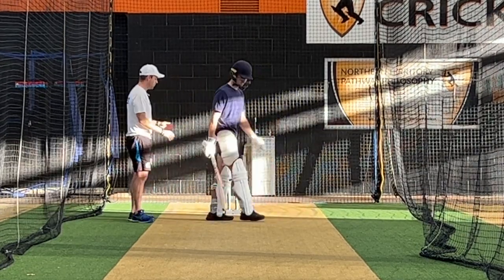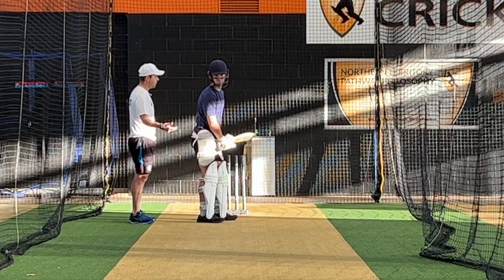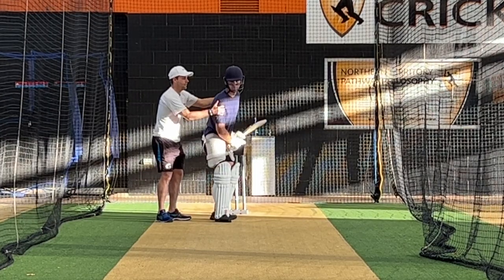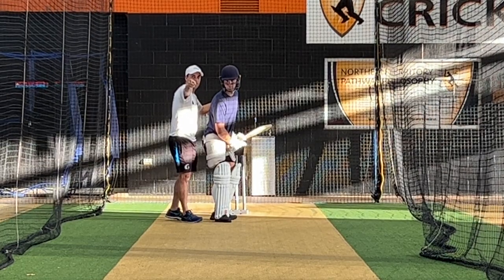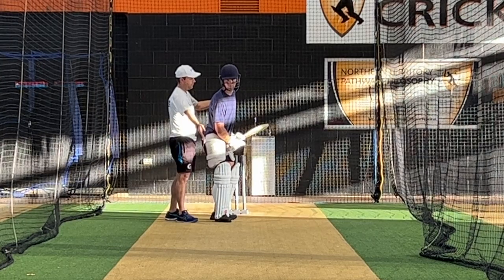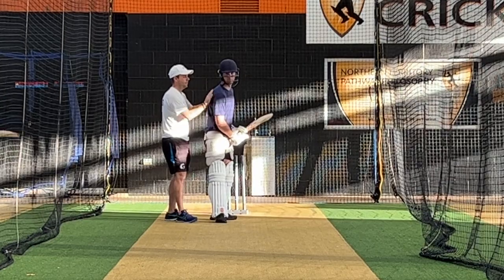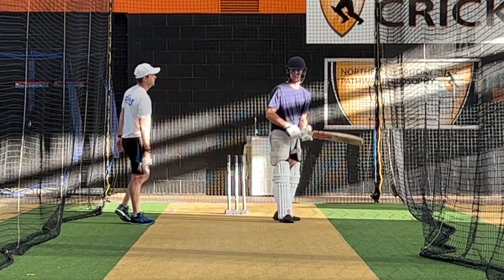Yeah, so you're going to make a real conscious effort — it actually doesn't matter what position you're in before you trigger, because it's the moment the ball's released. So trigger and you're there. I want you to come a little bit, like exaggerate, almost at that cone over there. Because from this position you can go anywhere — you can go forward to a full straight ball, you can go across, and you can go back. But when you're over there, you can only keep going that way.